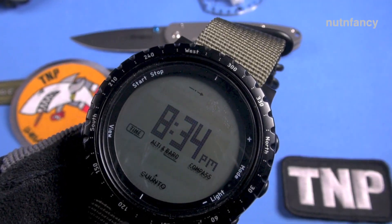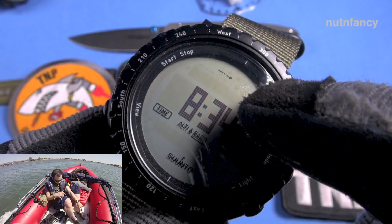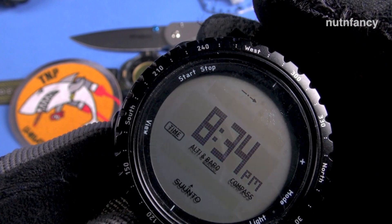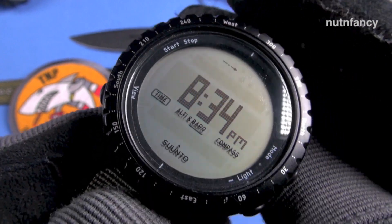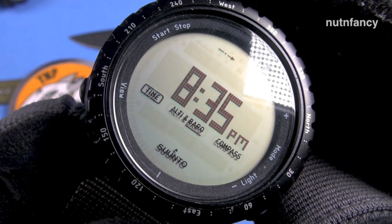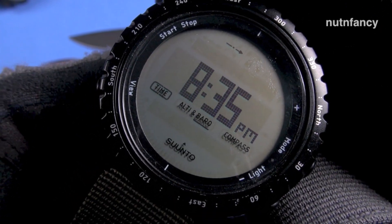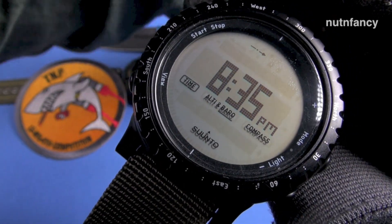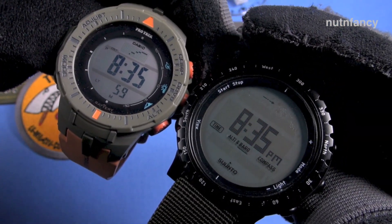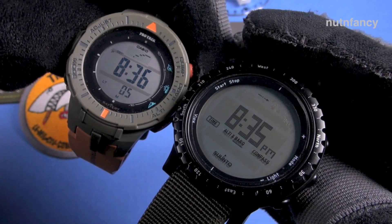One of my pet peeves about the presentation of the Suunto Core — it really super bugs me — is I don't like the big space at the top. I wish that was user-selectable. Right now it's just showing the barometric trend graph for the past 24 hours — I think in 30-minute intervals — and it's showing flat. Meanwhile on the Casio it's actually showing something different, so you might make the case that the Casio is a more accurate outdoor watch with more functionality.